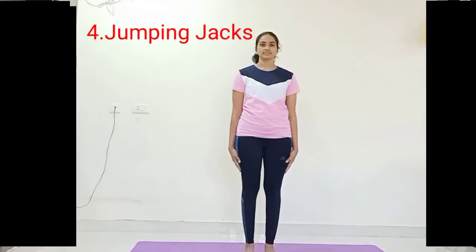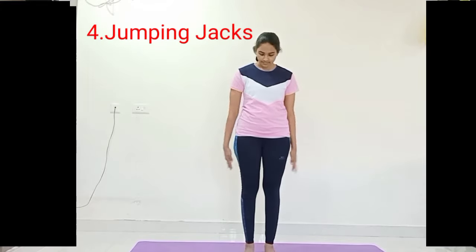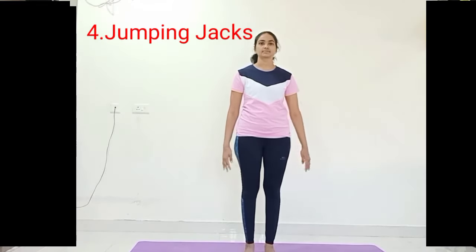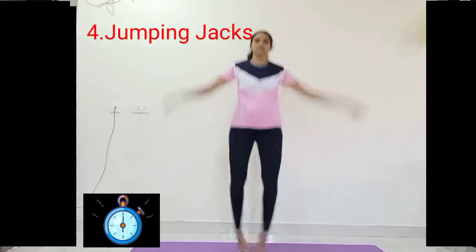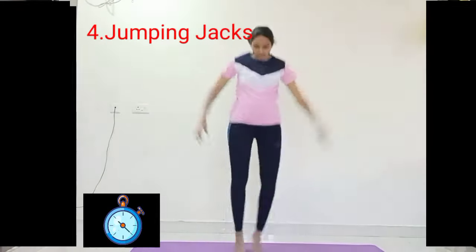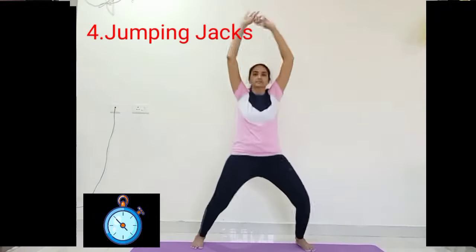The next one is jumping jacks. Take the position — inhale hands up, legs wide, and exhale foot together, hands down. Come on, inhale hands up, exhale down. Synchronize with the breath and continue.